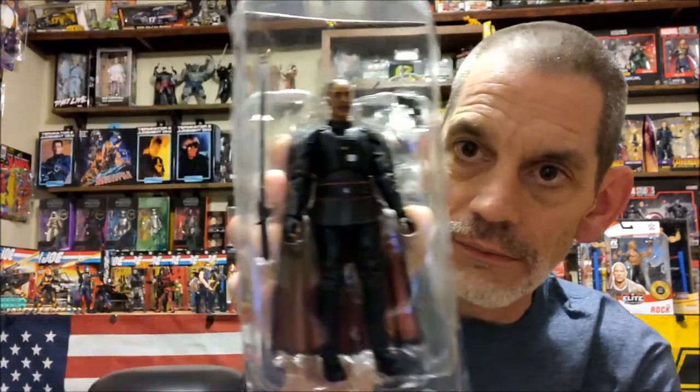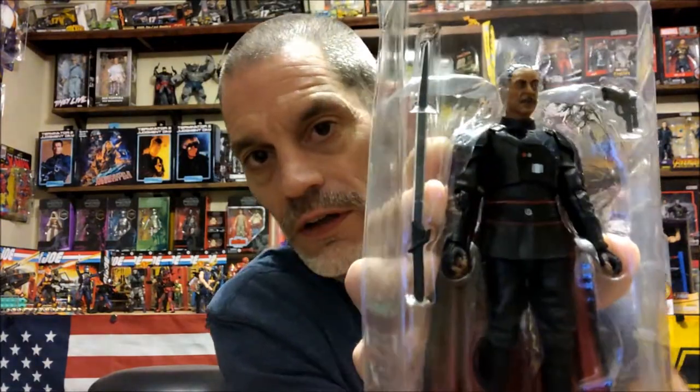But anyway, what we're here for is Moff Gideon. Let's move him over to the camera side and see if we can get a better look at his face. Everybody touts the real face technology and all that stuff they're doing now to make the figures look better, and I think they do, but some of these Black Series Star Wars figures just look sweaty to me.